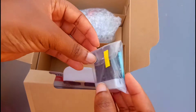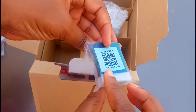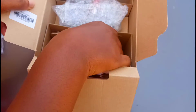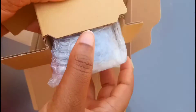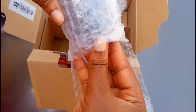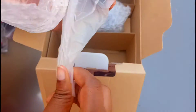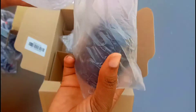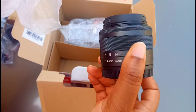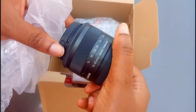We have the battery. The next item inside this box is the camera lens. It comes with the 15 to 45mm lens.